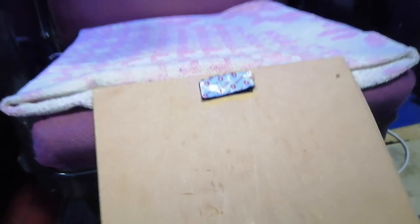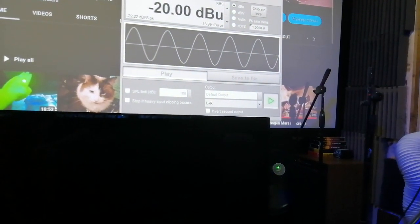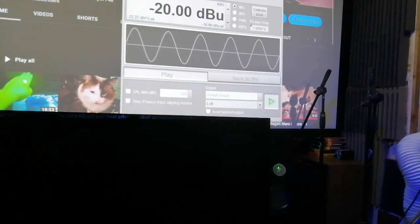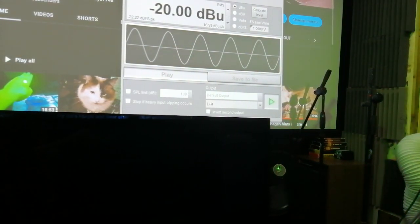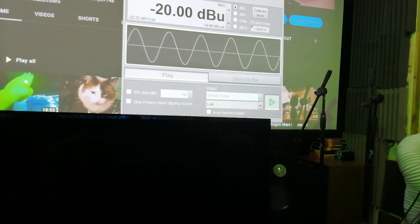Trial and error. It works to about small percentages, depending on where it's fixed and attached. Let's check it on the voltmeter — voltage versus vibration.